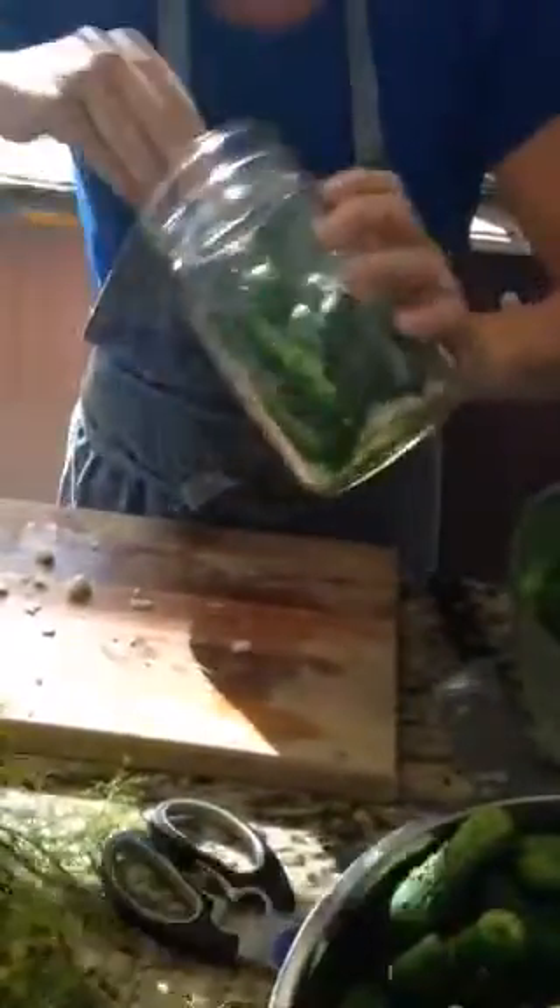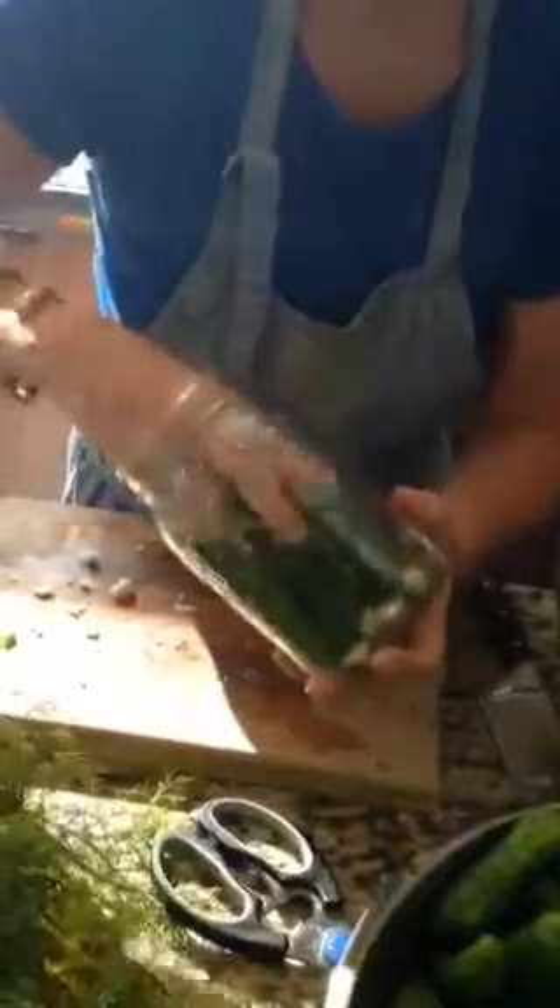Now we got these cucumbers at a local farm, and I've got probably about 50 pounds here. So I'm just getting them in. You want to put them all upright and try to squeeze as many as you can in, just like this.